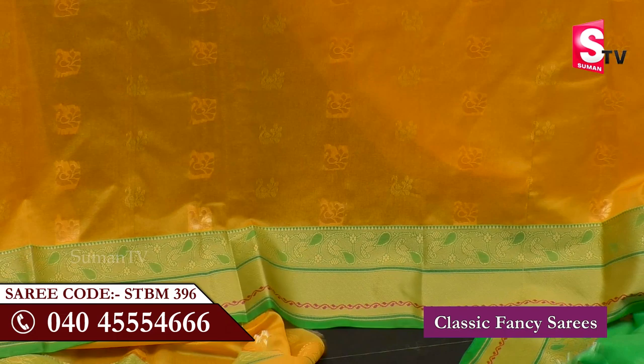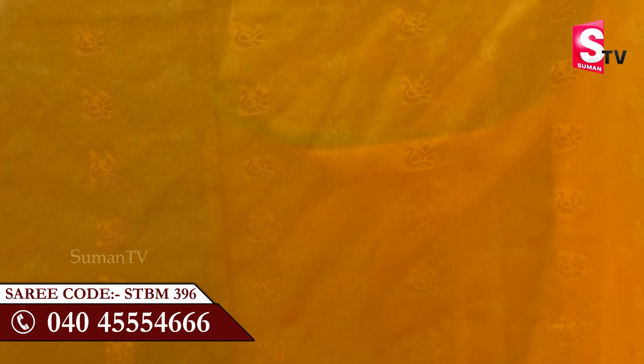The design is a peacock design with light green color and gold color. The vertical lines are very parallel and the colors are very close. All the borders are made with the paint and it is a double border. Both the borders are the yellow and green color combinations.